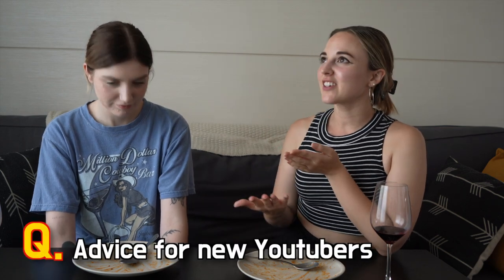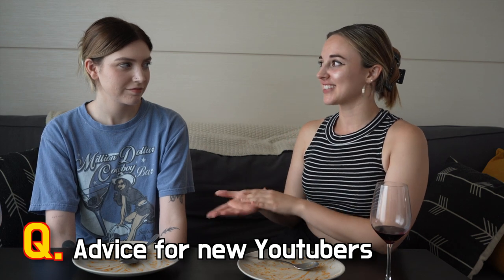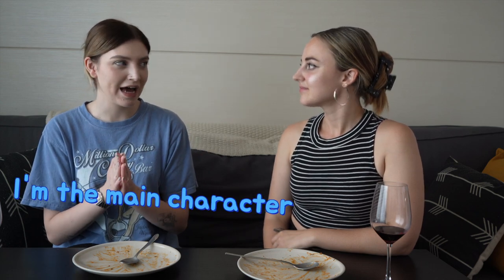For new YouTubers or people interested in starting — what advice can you give them? Just do not care about other people's opinions or the way people may look at you whilst you're filming. You have to pretend: yes, I am the main character, this is my video. The more you get used to it, the better your videos become because you're more confident. It's really important to just give zero — you know. The more confident you are, the videos come out a lot better.